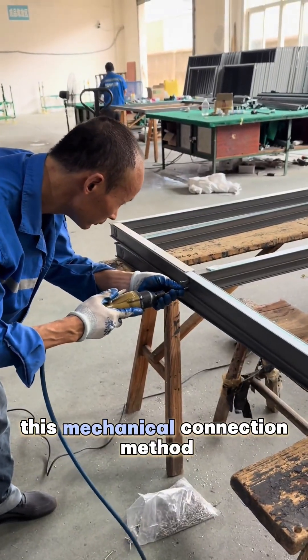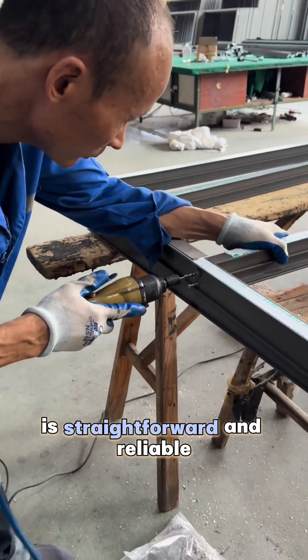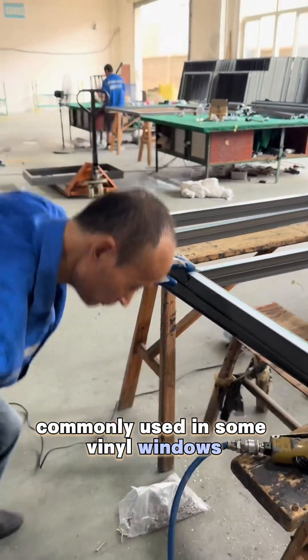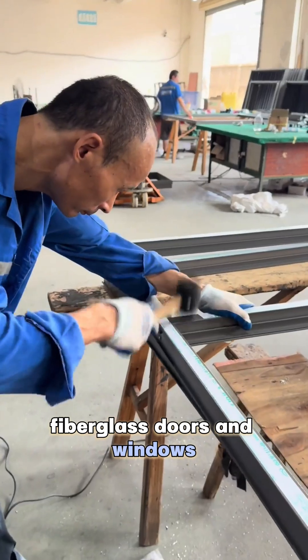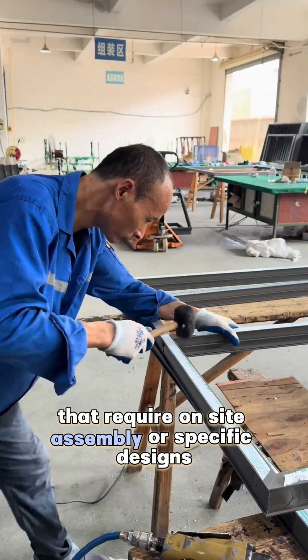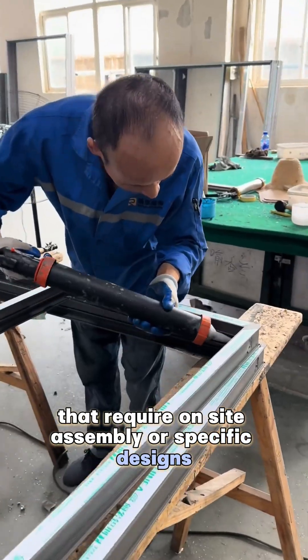This mechanical connection method is straightforward and reliable, commonly used in some vinyl windows, fiberglass doors and windows, as well as certain aluminum window frames that require on-site assembly or specific designs.